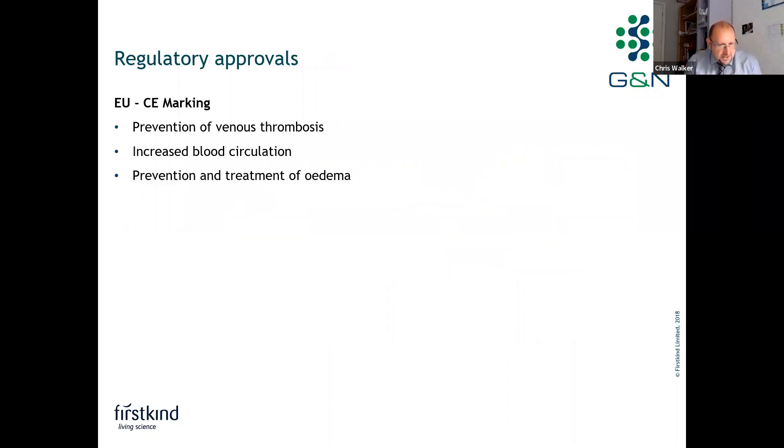The device has regulatory approvals from a CE marking perspective. Those approvals include the prevention of venous thrombosis or DVT prophylaxis, increasing blood circulation, and the prevention and treatment of edema.